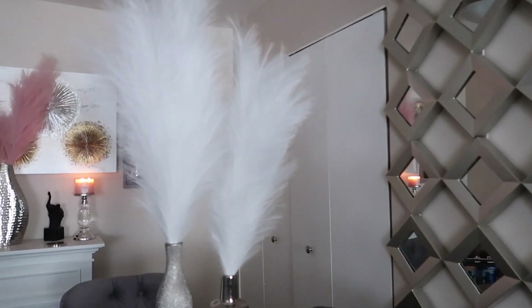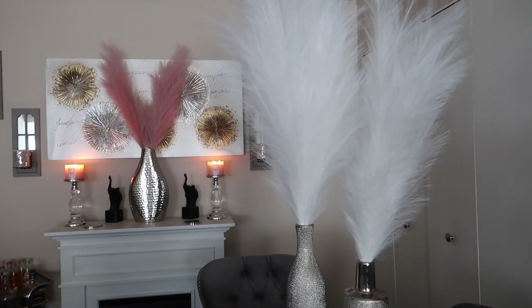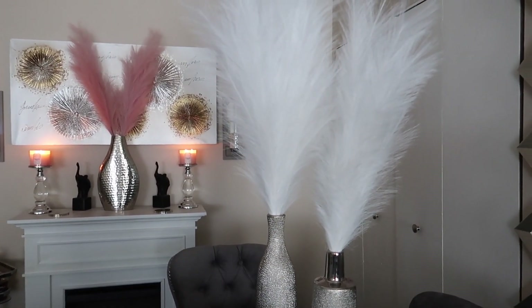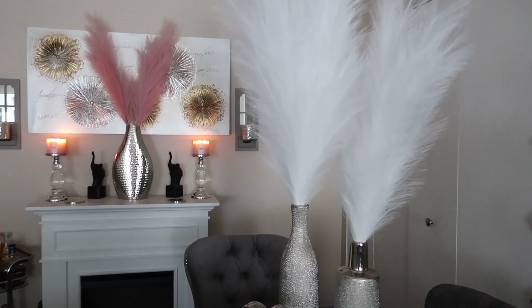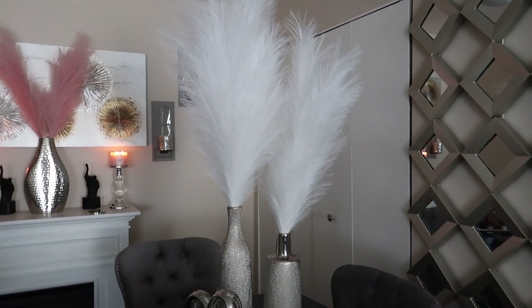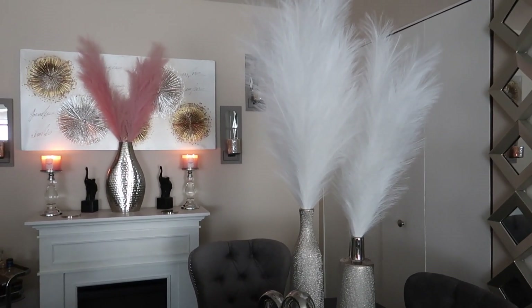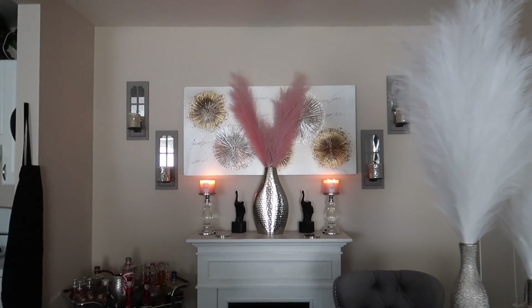They were super tall so I had to bend the stems to get them to fit into the vase because they were tall as hell. I think I like the white better, so I think I want to order more white and put all white. I'm not sure — or maybe I just need to find another picture for the wall.